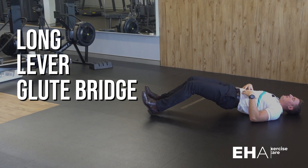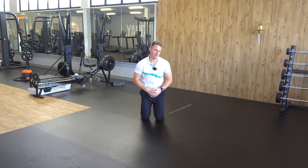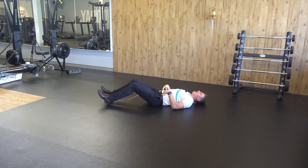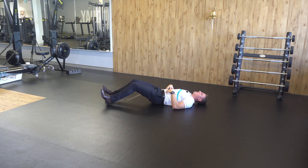The Long Lever Hip Bridge. To perform this exercise, simply lie down on your back with a slight bend in your knees. From here, brace your core, squeeze your glutes and lift your hips in the air. Control back down and repeat.